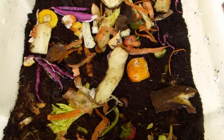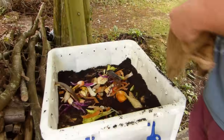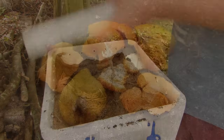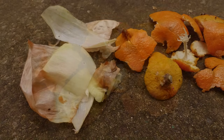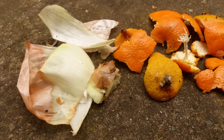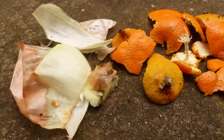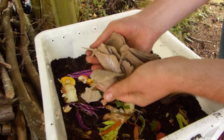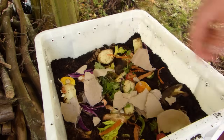The worms will digest any kitchen scraps, including coffee grounds, but avoid meat or animal products such as cheese, which can attract flies. Go easy on citrus peel and alliums like onion and garlic too, as large amounts will make conditions too acidic for your worms. You can also add small amounts of weeds and leaves, as well as shredded non-glossy newspaper or torn-up cardboard.